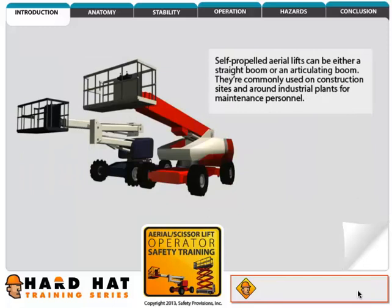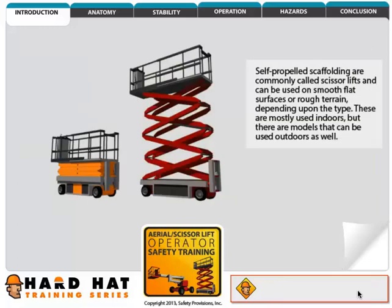Self-propelled aerial lifts can be either a straight boom or an articulating boom. They are commonly used on construction sites and around industrial plants for maintenance personnel. Self-propelled scaffolding are commonly called scissor lifts and can be used on smooth flat surfaces or rough terrain, depending upon the type. These are mostly used indoors, but there are models that can be used outdoors as well.